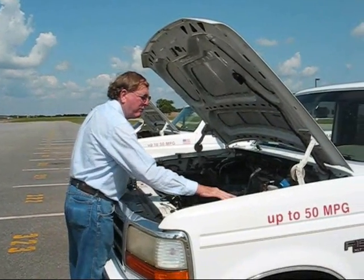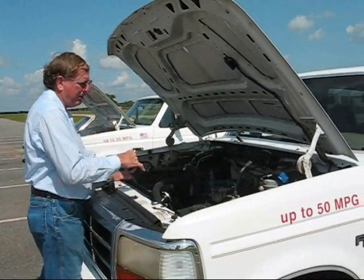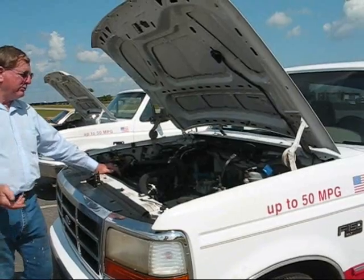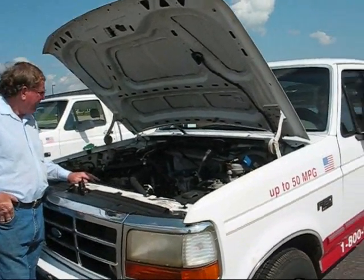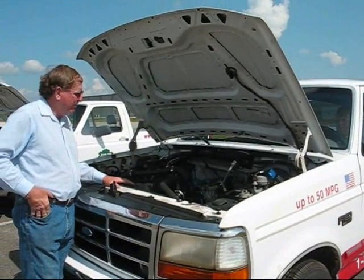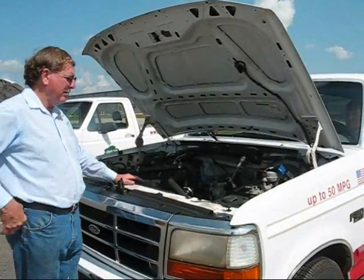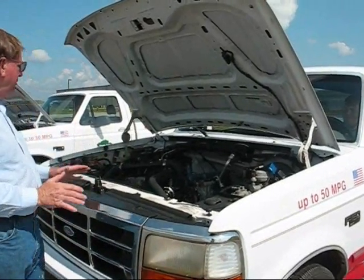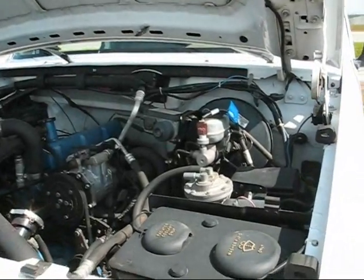We added a 12-volt vacuum pump so we have vacuum to run our brakes, and if you had to automatically shift the transmission — which some of the vehicles later on would need — this also works your air conditioner controls. We later had the engine blueprinted and balanced trying to get the shake out of it, but it just didn't work.